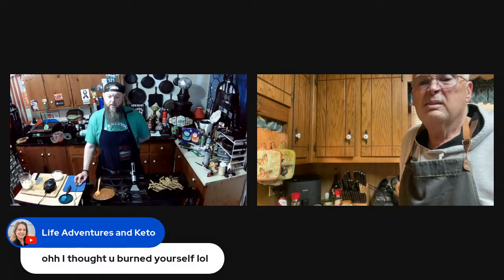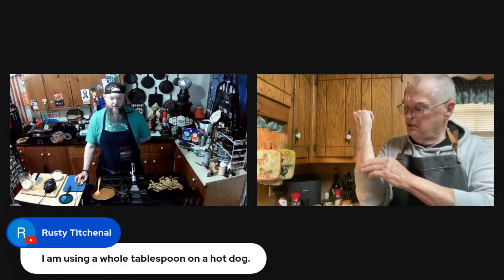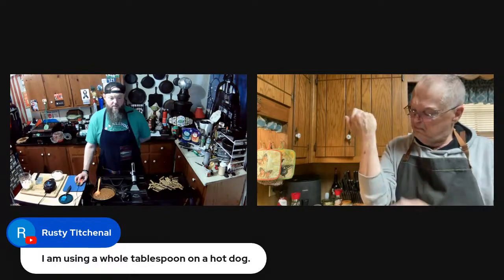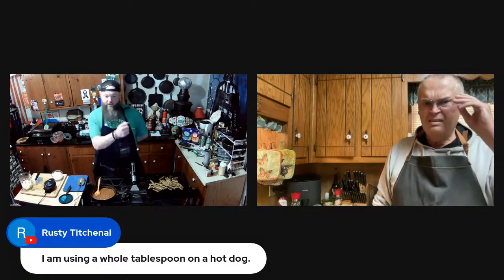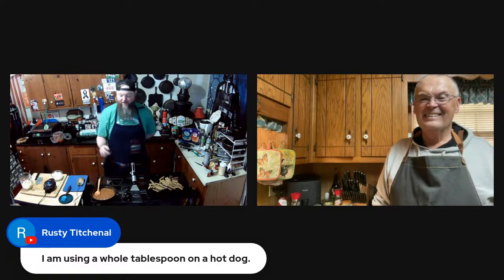Mike did burn himself but he's being a guy about it. Yeah, I got splattered on — you can see the spot. Rusty uses a whole tablespoon of ketchup on a hot dog because he can't see when it starts getting on there, so he uses a tablespoon at one end and does his line.